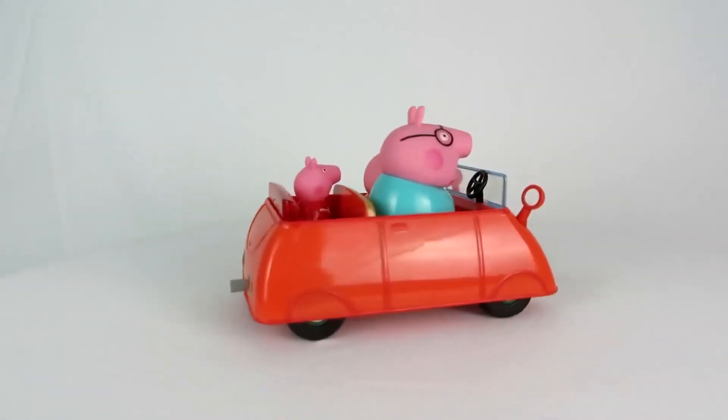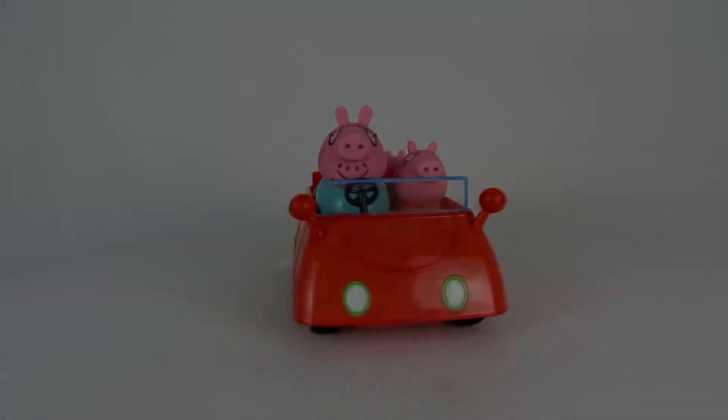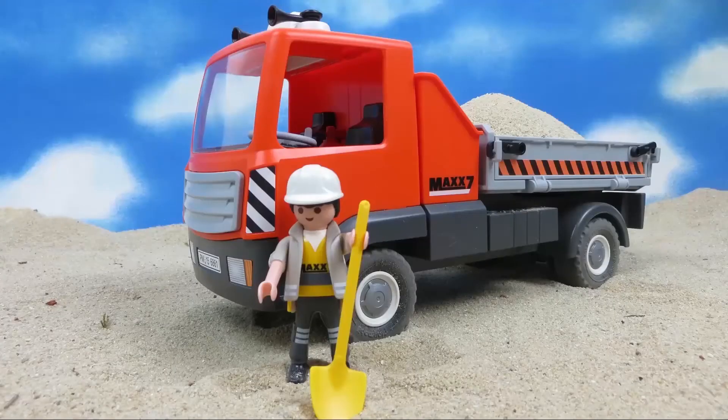And that's my review of the Peppa Pig Car. I hope you enjoyed that video. If you like, you can watch some more right here. Don't forget to like this video and please subscribe to this channel.